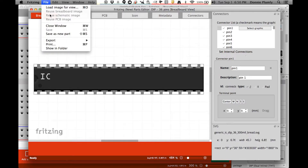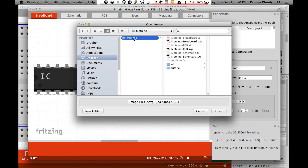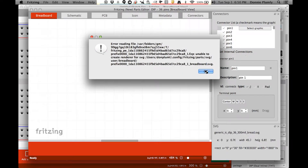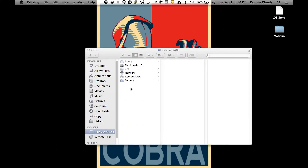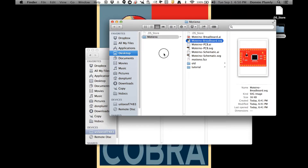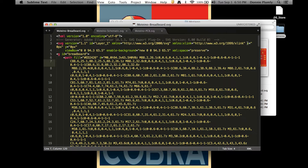In the parts editor, go to Load Image for View and find your image — breadboard first. You'll see an error: this is a problem with Illustrator's SVG export. Hit Command+Z to bring that back. We need to fix this because that's definitely not what we want. Grab the SVG and open it in your text editor — I use Sublime. Right here where it says x and y equal zero pixels, that's the problem — it's printing out no image.